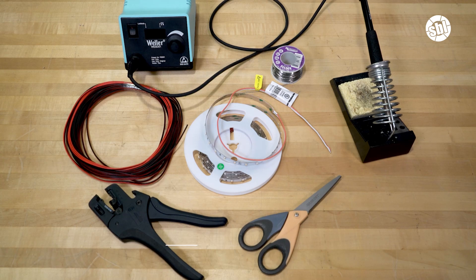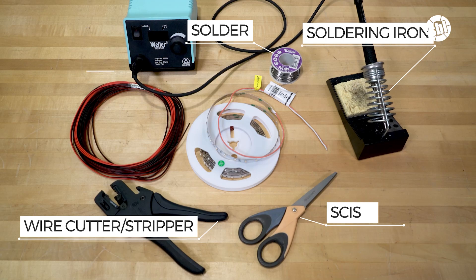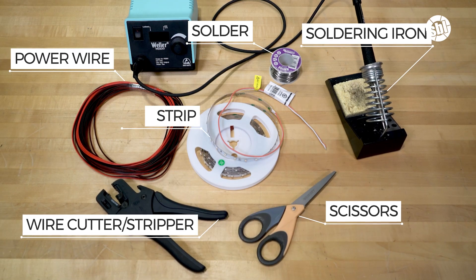Now before you get started, be sure you have the following supplies: wire cutters, wire strippers, solder, a soldering iron, scissors, your power wire, and your LED strip light.